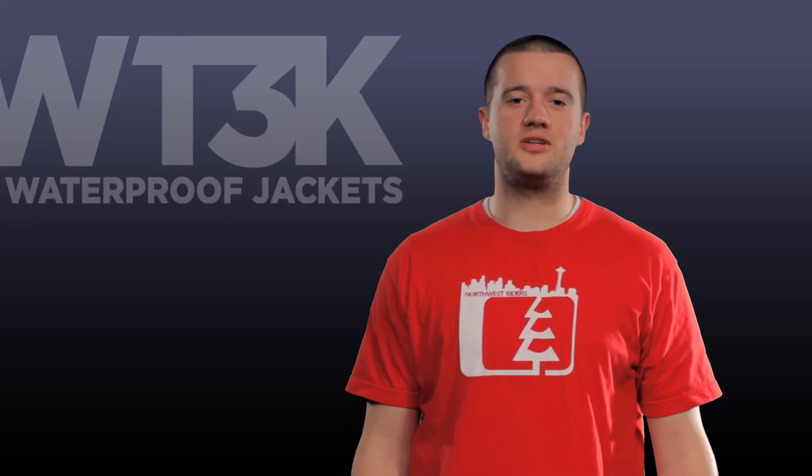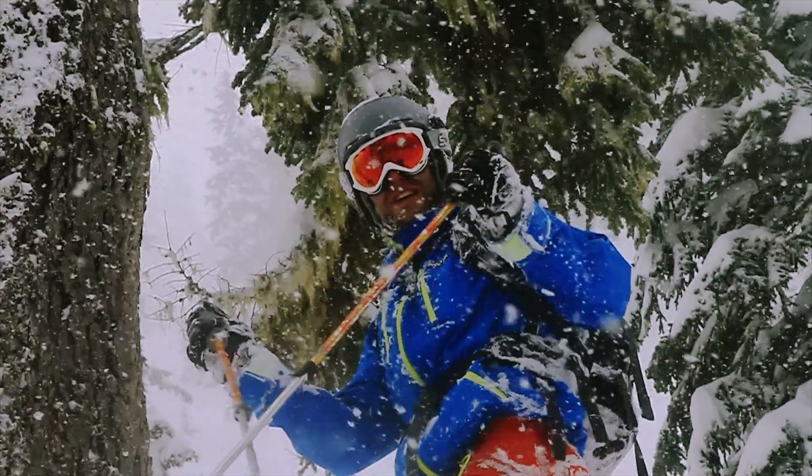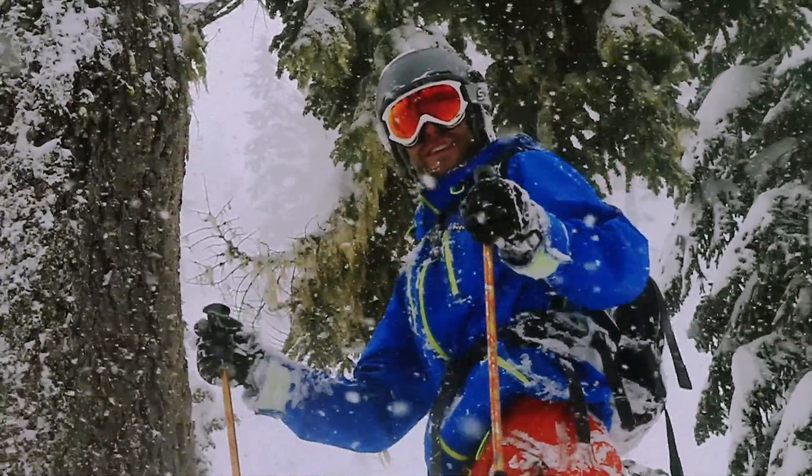For our zippers we chose a number 8 oversized polyurethane coated zipper with a covered zipper track. This polyurethane coating acts as a barrier to any type of moisture. So if it's raining or snowing, moisture will not saturate through your zippers.